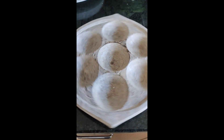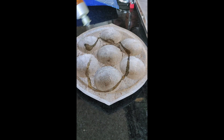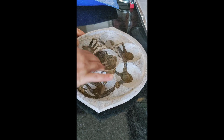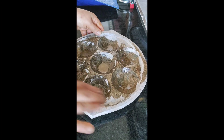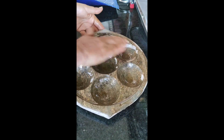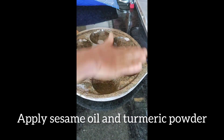Friends, we are using hot water. Add 1 tablespoon of salt and mix it up. Apply it on both sides.